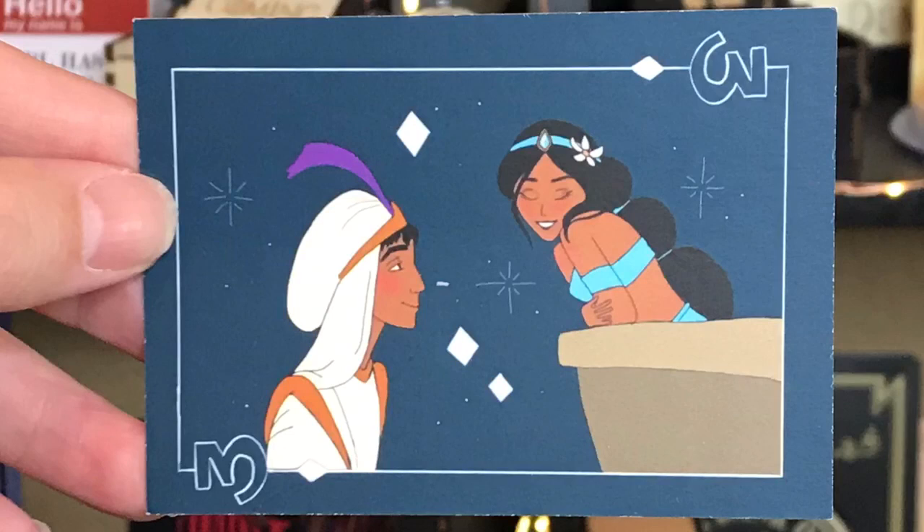And next we have our Enchanted Fandom card — and it's Aladdin! This is so cute. If you guys have not seen the new Aladdin, you really need to, because I was a little hesitant to see it but it was amazing. Will Smith killed it — I was a little worried for him, but he did so good making the genie his own. It was such a good movie, it brought back a lot of memories and my kids loved it. I love this.